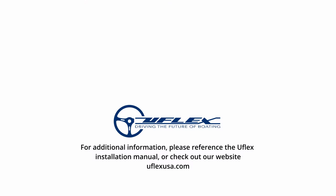Now that our cylinders are in place, we have to fill and purge the system. Please check out our filling and purging video for instructions on how to do this. If your helm is not already installed, please watch our helm installation video. For additional information, please reference the UFLEX installation manual or check out our website.